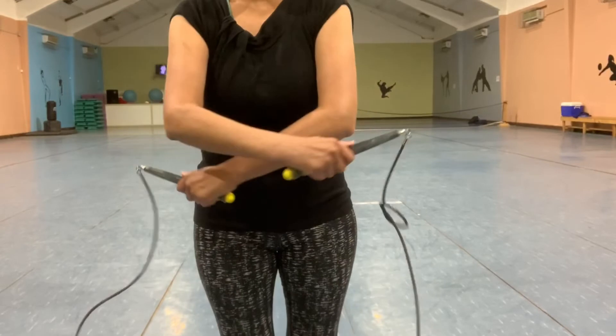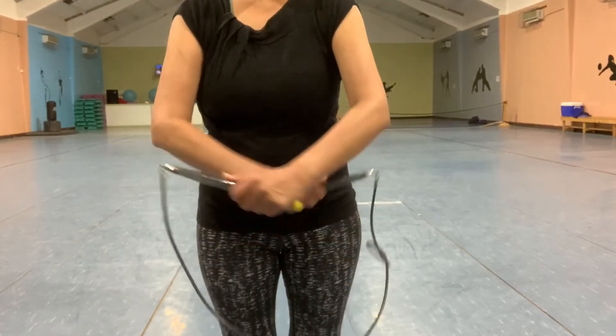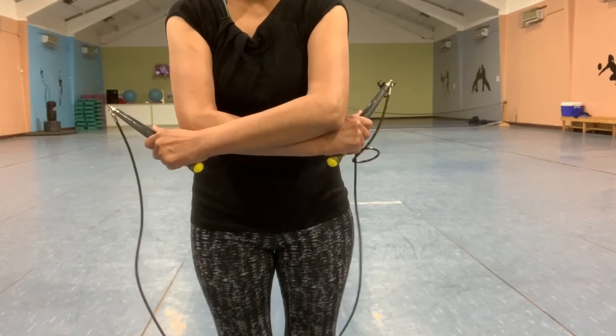If you're unable to cross the rope at your elbows, let me know in the comments below if you'd like me to make a video to improve back flexibility.